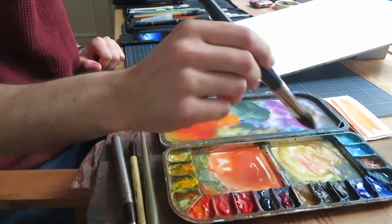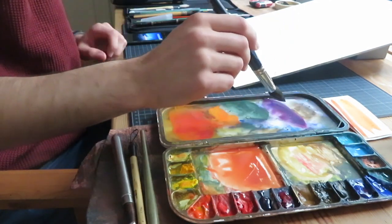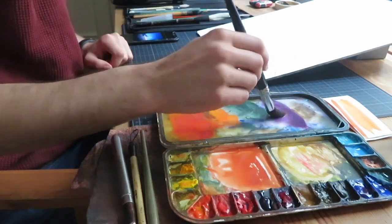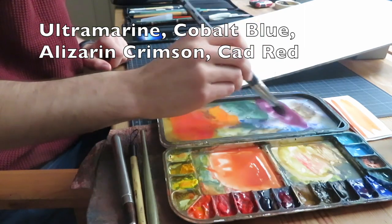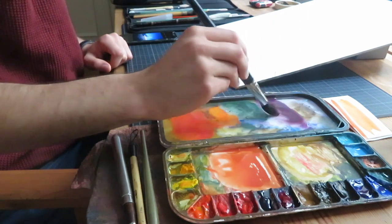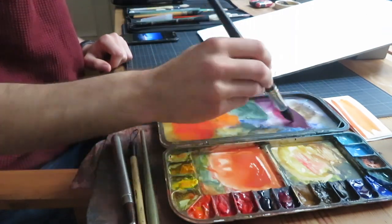Let's start painting. In order to get the snow caps in the distance to appear less white than those in the front, I will stain them with a light wash of purple. For that, I mix ultramarine, cobalt blue, alizarin crimson and cadmium red together. I make sure that the reds dominate the mixture and that my paint is very light and runny.